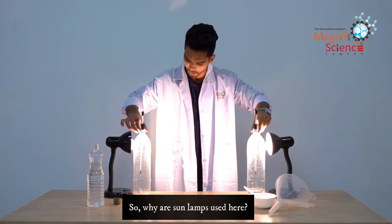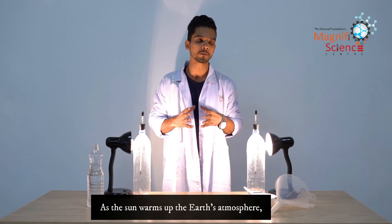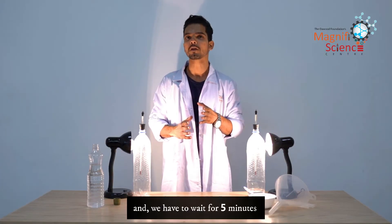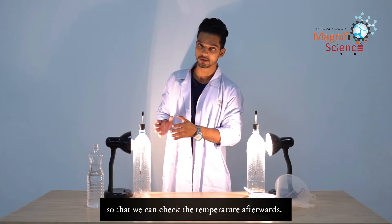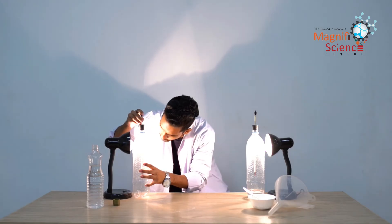Now let's turn on the sun lamps and place the two bottles in front of them. The sun lamps are mimicking sunlight, just as the sun warms up the earth's atmosphere — the sun lamps are warming our bottles. We have to wait for five minutes and then check the temperature afterwards.